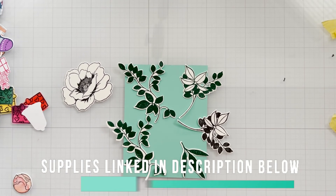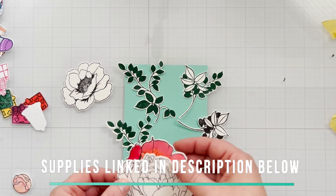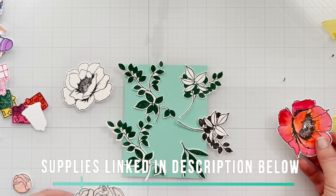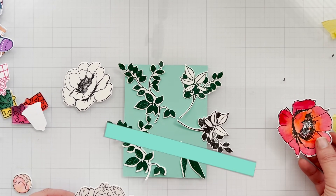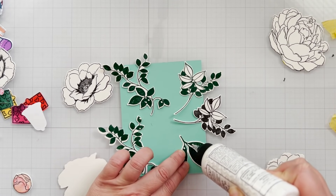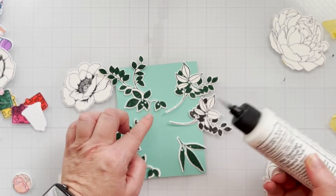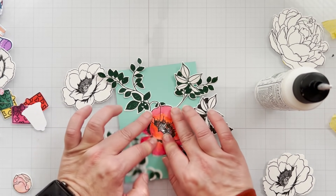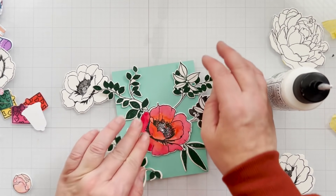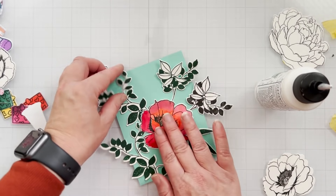Let's do it one more time. I'm using some random leaves and vines and whatever I have in my stash. Some of these leaves and flowers didn't even come from the same stamp set, so don't be afraid to mix it up. Again, if you don't have flowers, don't worry — I'm going to show you another way. And if you don't have Press and Seal, don't worry — I'll show you another way. But this is by far my favorite way. So I'm doing the same thing, just adhering the leaves and the vines to that floral centerpiece.